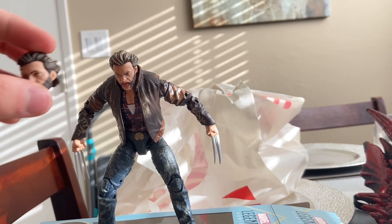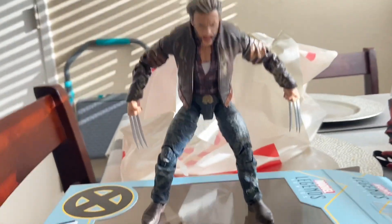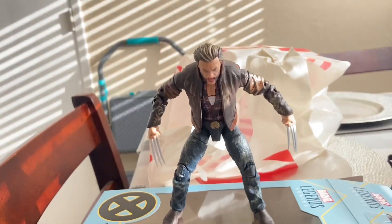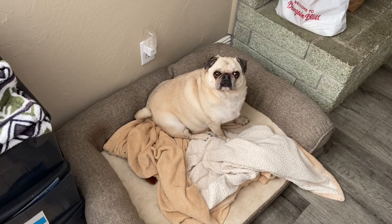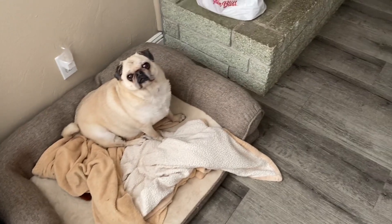Dang dude, this brings back some memories. And then he's got the fists and those claws. Want a cookie? Smells pretty good actually.